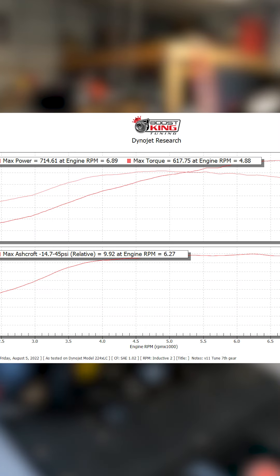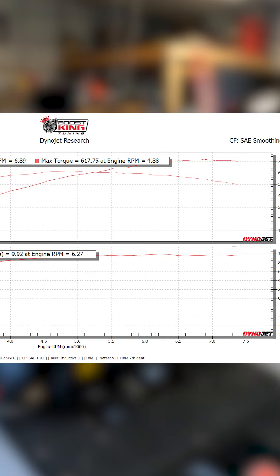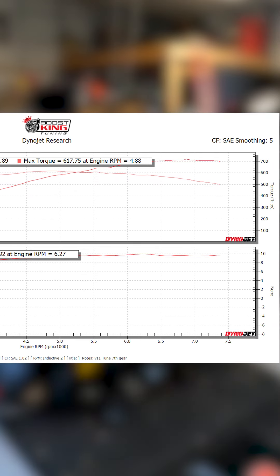The car's been running really good. It made 714 to the wheels on 93 octane at about 18 degrees of timing. I really think that's awesome, especially for 93 octane and the size of these turbos - these aren't like some of the bigger ones you can get on the Hellion kit. So for 9 to 9.5 PSI, I think that's what the dyno picks up - it's running really well.